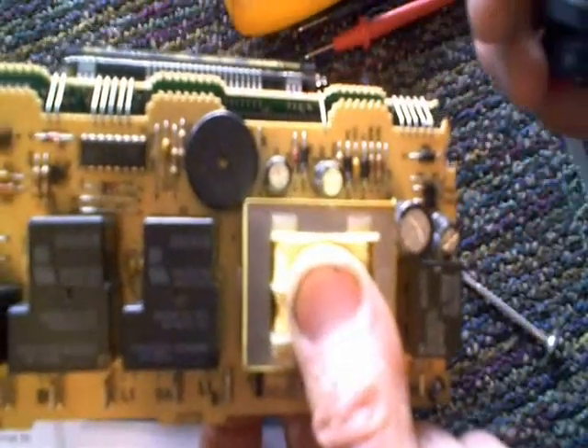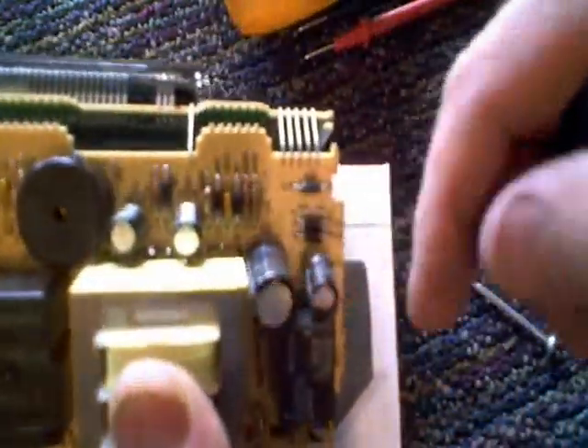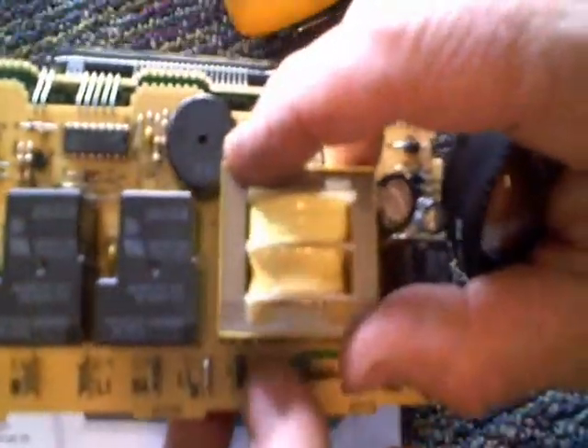I'm not an expert on controller boards, but as you can see a lot of these components most of you are familiar with that are easy to check — the diodes, the relays, the capacitors, and also the transformer.